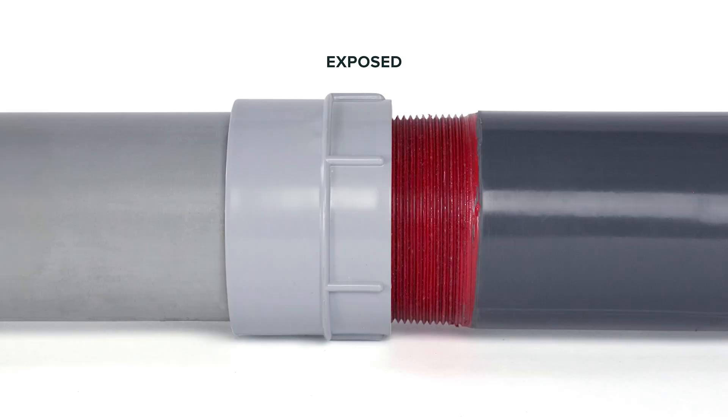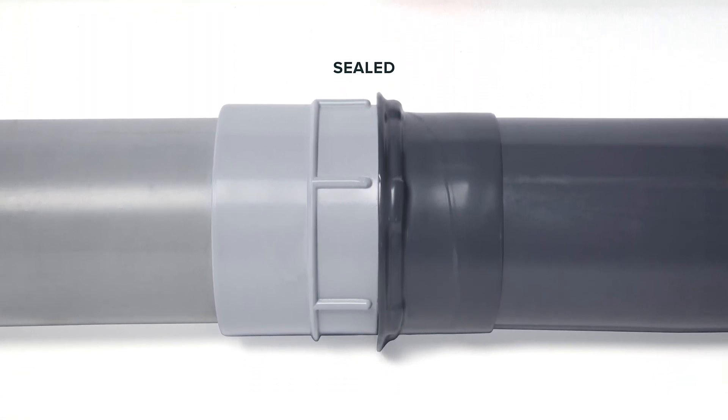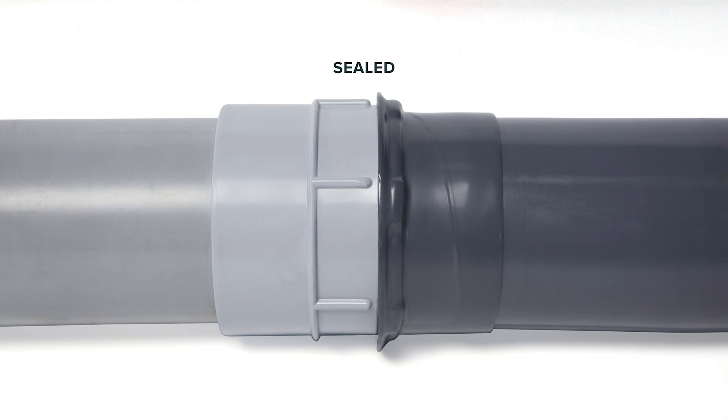The PVC-coated sealing locknut is designed to help create a sealed system that lasts in the harshest environments and protects electrical infrastructure from corrosion.